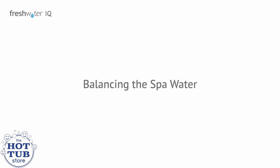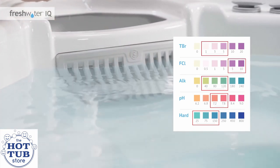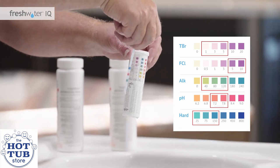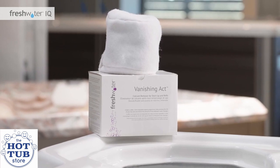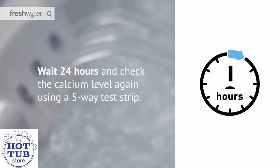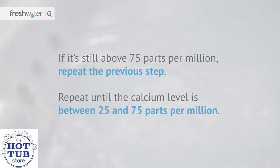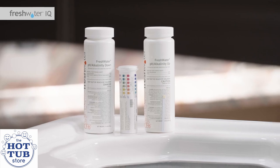Balancing the spa water. Using Freshwater five-way test strips, check the water for proper calcium, pH, and alkalinity levels. Hard water can damage the hot tub equipment and negatively impact the effectiveness of the salt system. The calcium level should fall between 25 and 75 parts per million. If you need to treat calcium levels, use the appropriate Vanishing Act pillow. Then wait 24 hours and check the calcium level again. If it's still above 75 parts per million, repeat the previous step until the calcium level is between 25 and 75 parts per million. Once the calcium level is adjusted, balance the pH and alkalinity as needed.